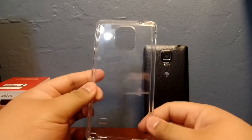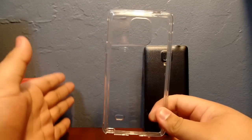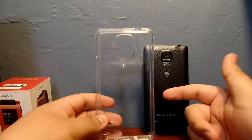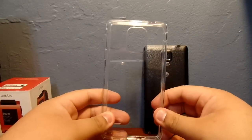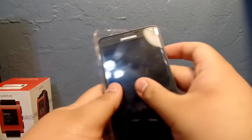This case is really nice. I would like to mention that it is ten dollars, so most of the time you get what you pay for, but I would say that this one is an exception because it is cheap but it's not really cheaply made.